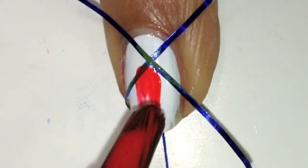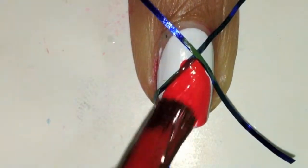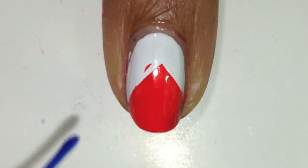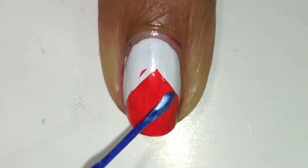First, put two pieces of striping tape or regular tape and fill it in with red. Remove the tape and then take your blue striper and draw an X through the red.